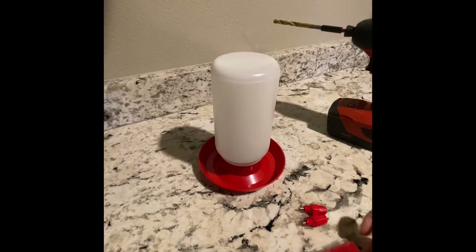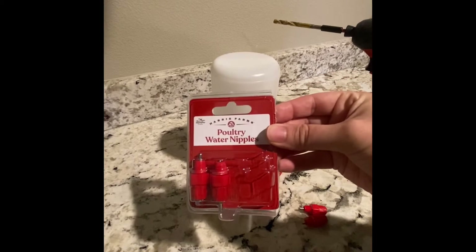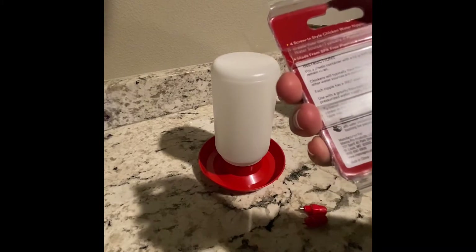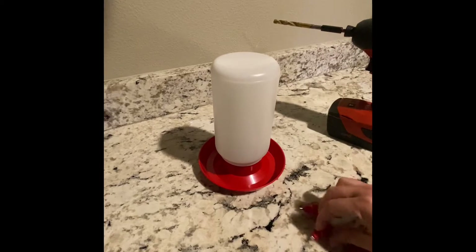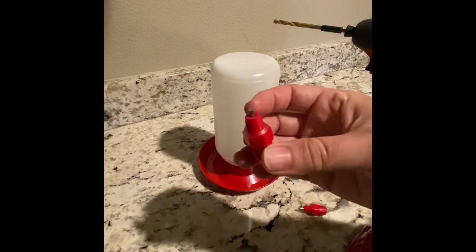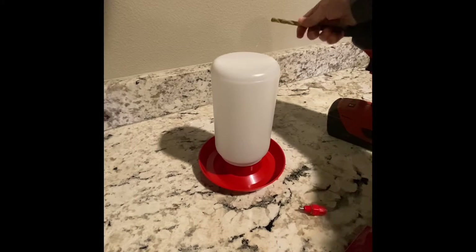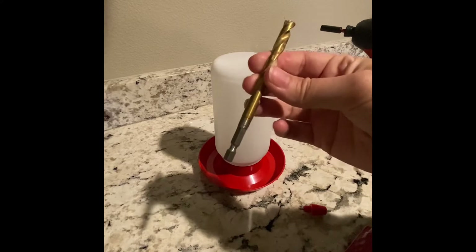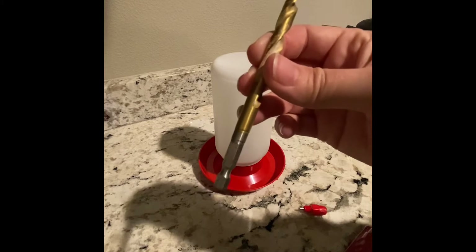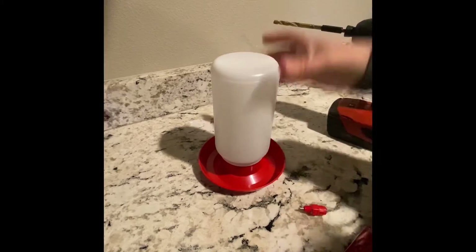The first thing you're gonna need is some poultry nipples — these are from Harris Farms. The back of the package says to use a 3/8 drill bit, but I feel like that leaves room for leaking. The next size down is a 5/16 drill bit, which is a tad smaller, and I'll show you how that tightness really helps prevent leaking.